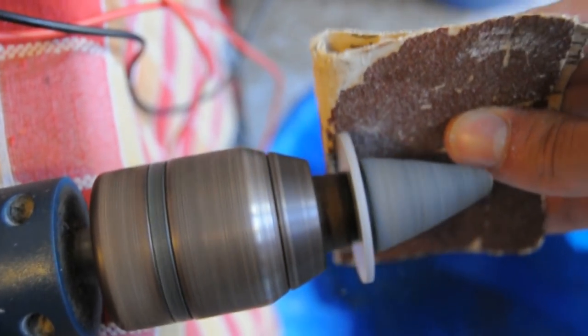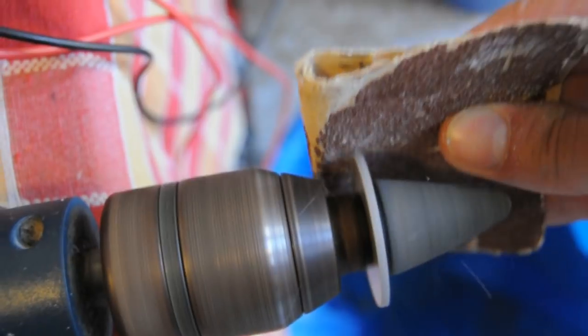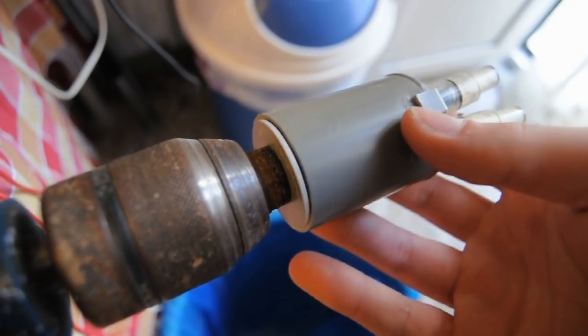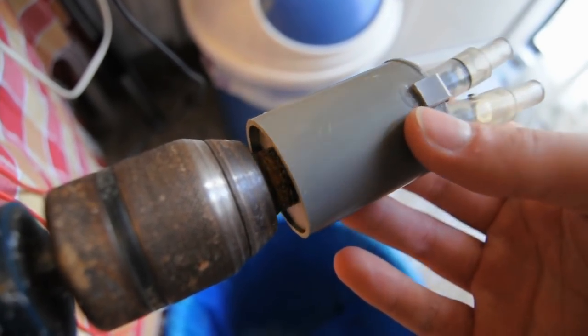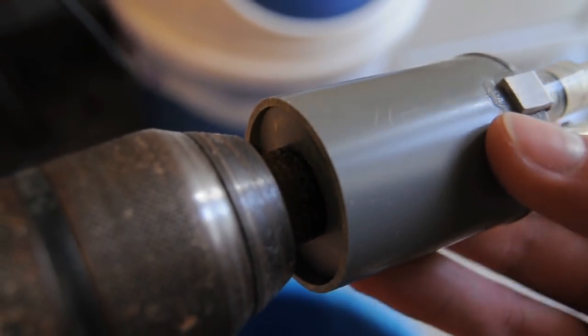I've used a drill as a lathe to machine an outer ring for the piston out of a plastic plate. Two rings are needed to press against the rubber so as to create a seal. Those will be mounted on the piston using a screw.